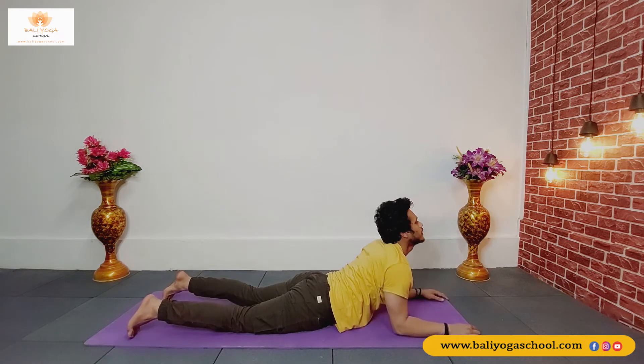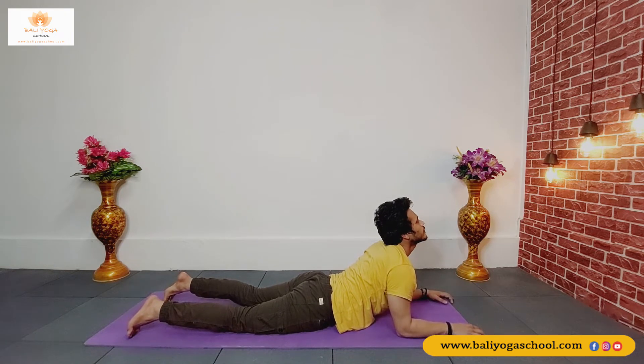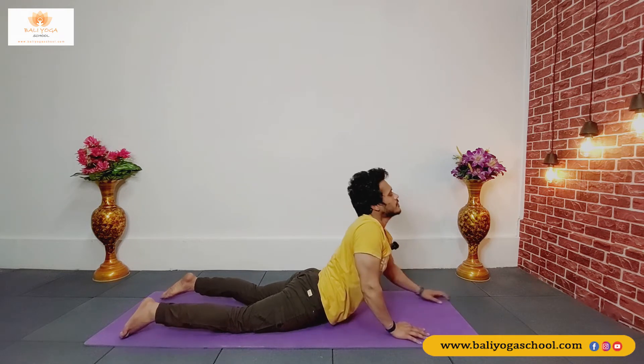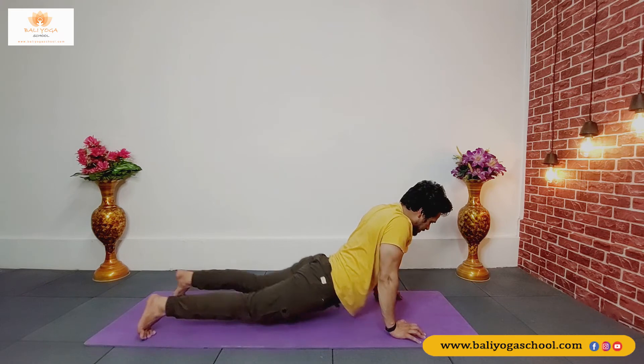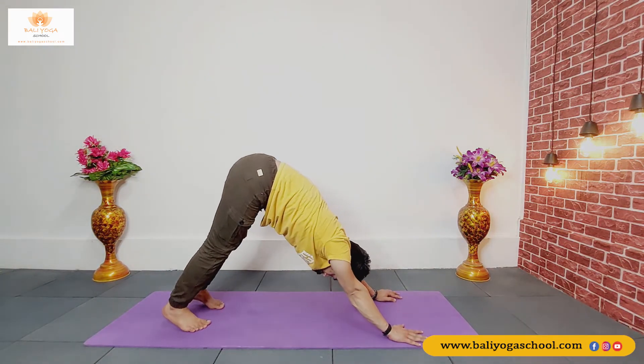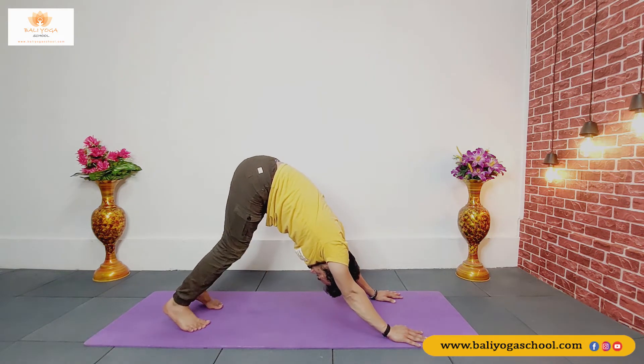Lift up and do some counter pose. Keep looking up towards the ceiling. Catch your breath here for a few counts. Press your palms, tuck your toes, take your hip up for downward facing dog. Walk your legs one by one.